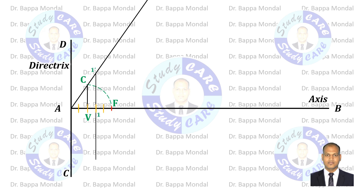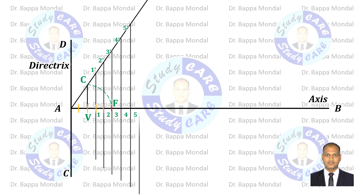The intersection points with AB give numbering as 1, 2, 3, 4 and so on. Similarly, the intersection points with the AC extended line are named 1', 2', 3', 4' and so on.